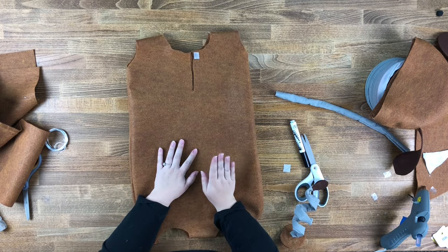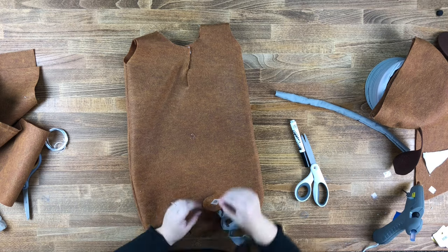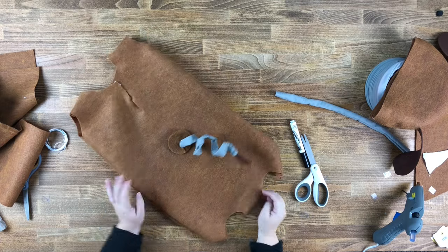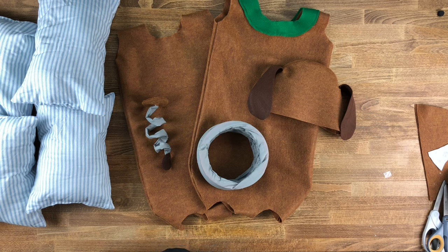Make sure you're attaching it to the back side of the back suit — and it is all done! If you'd like to see exactly how to attach the kids and put this slinky dog costume on, including a few tips and tricks we learned, I'll link that video right here. If you found this video useful, hit the like button and subscribe for more fun costumes, DIYs, and adventures in Disneyland.